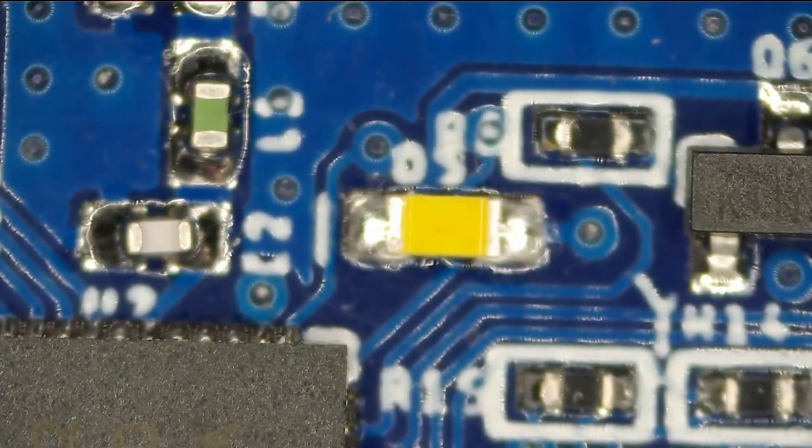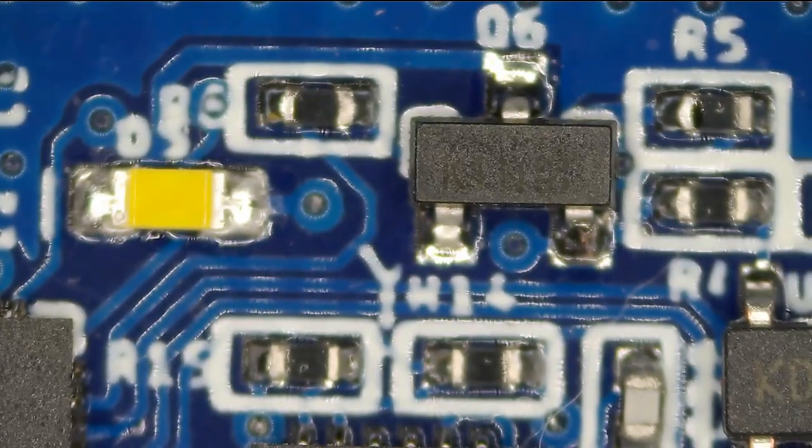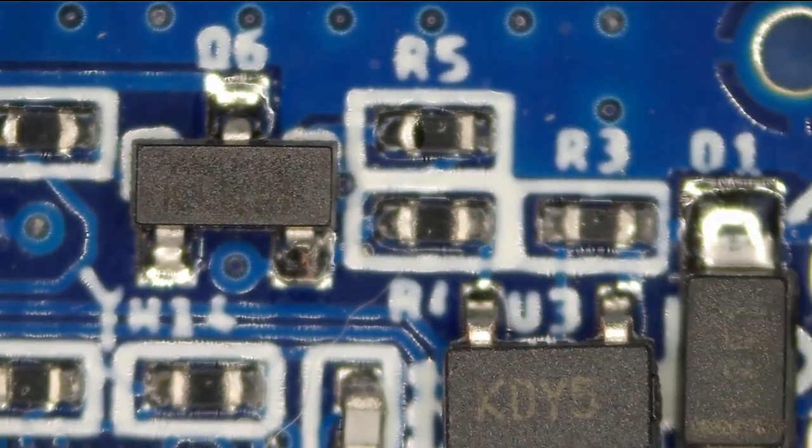There's our white LED. The reason the white LED looks yellow under the microscope is because it's actually a blue LED that shines onto a yellow phosphor. The phosphor then emits white light.